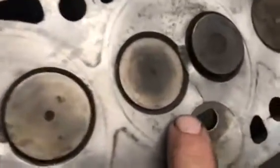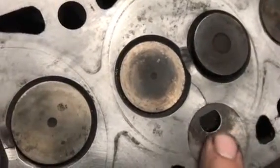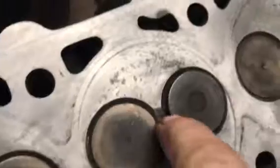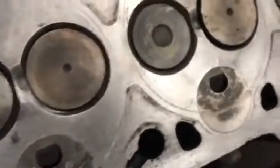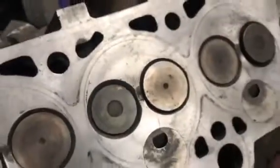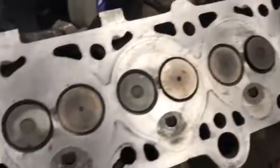It's cracked between the pre-combustion chamber insert and the intake valve. Not only that, it's cracked between the valves on this one, between the valves on this one, and between the valves on this one. My machine guy says it's also cracked on this insert going towards the intake valve tube.